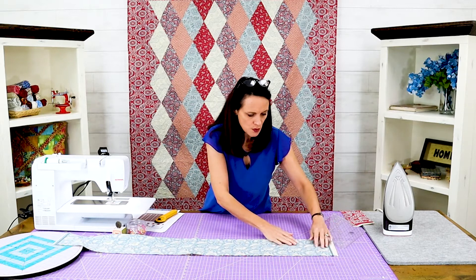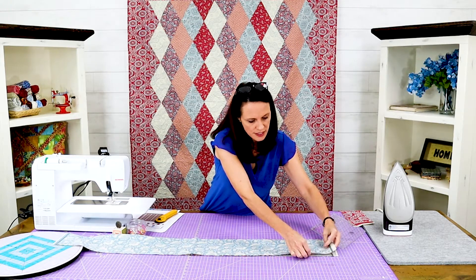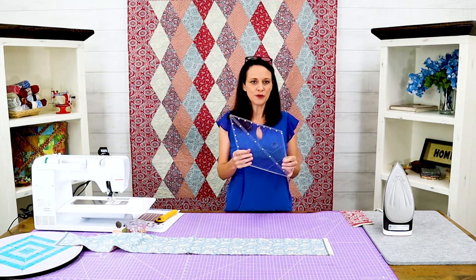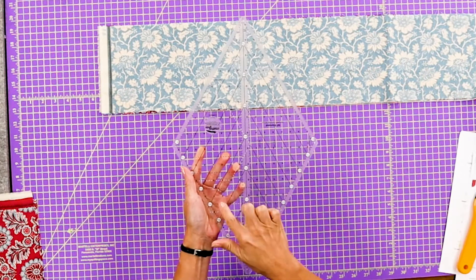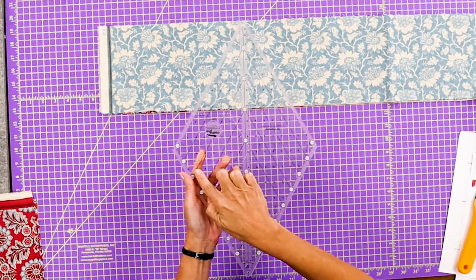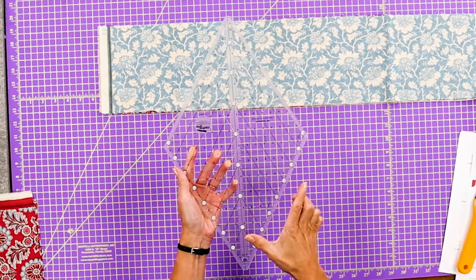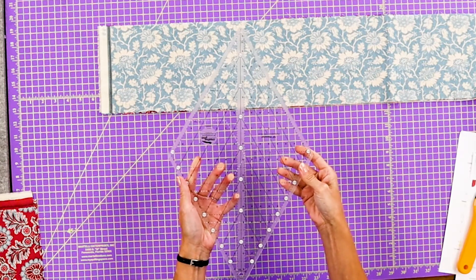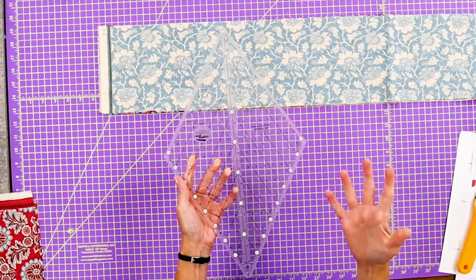We're actually going to do 60-degree diamonds and we're going to do them six and a half inches wide. Here's the ruler — super easy. The nice thing about these rulers is they have the markings. So if you're going to do six and a half, you just go to the six and a half mark, and that's going to be a six and a half inch diamond, which you use with the six and a half inch strip. If you want, you could take some washi tape and mark it so you don't have to think about where you're going.